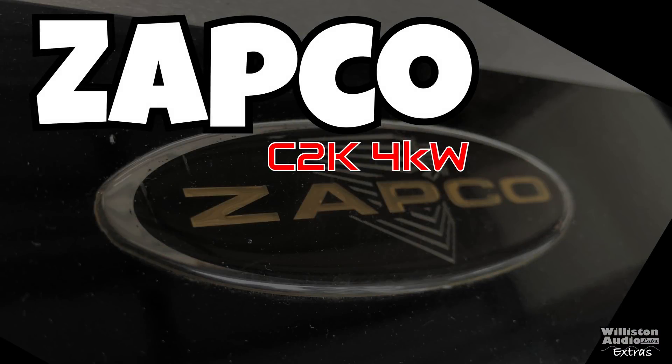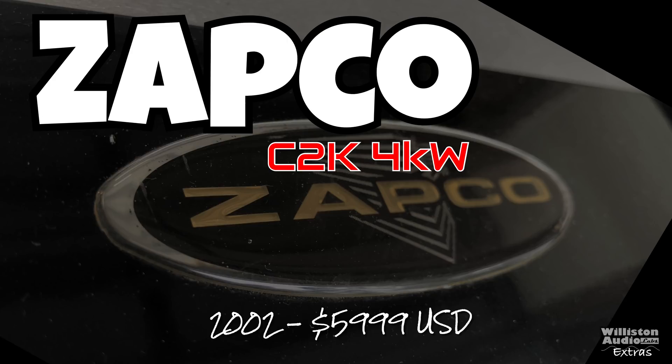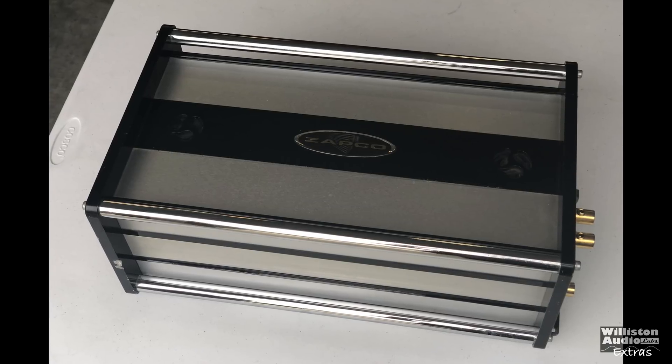What's going on guys? Another episode of Williston Audio Extras. Let's talk about the ZAPCO C2K 4KW. From 2002, this thing was $6,000 US dollars and it's a beaut.